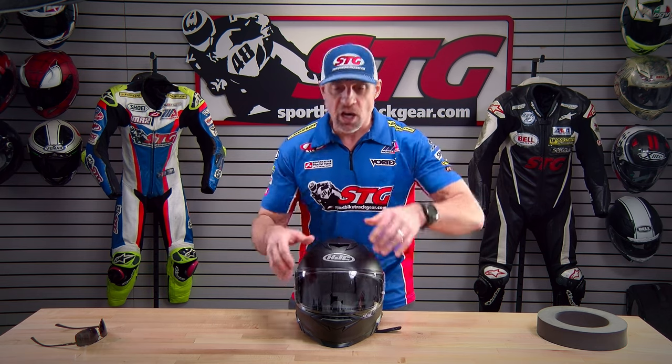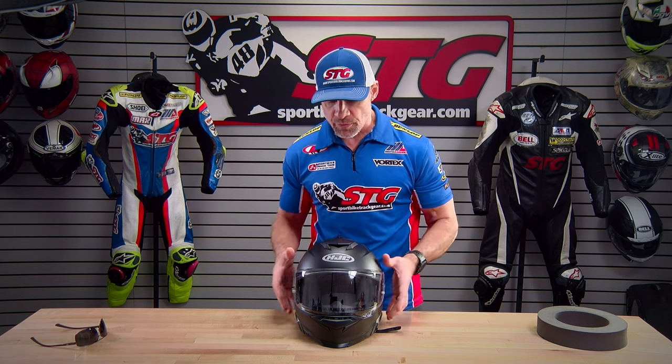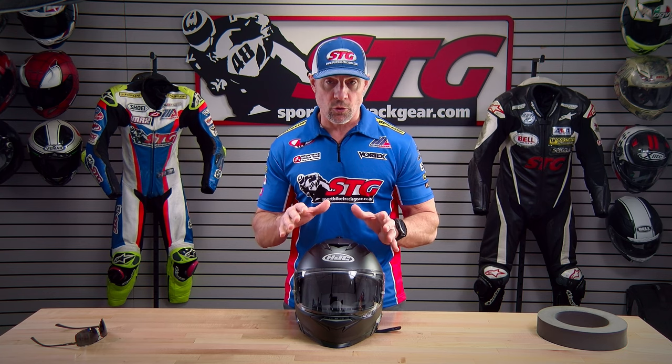Helmet fit. I measure 58 centimeters with an intermediate oval head shape. Per the size chart, I'm in a medium. This is an intermediate oval shaped helmet and I got a good, comfortable fit right out of the box. I really enjoyed the way this helmet felt once I had it on.